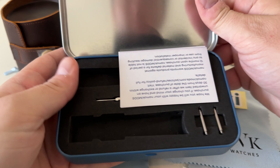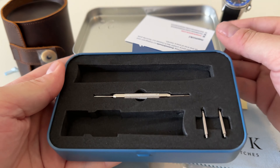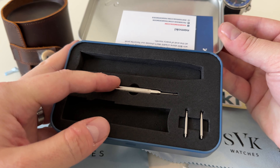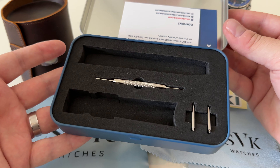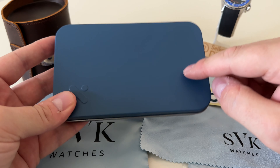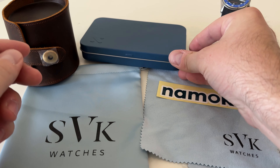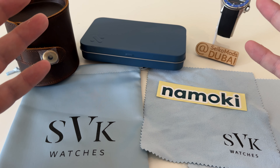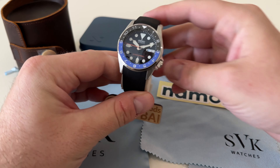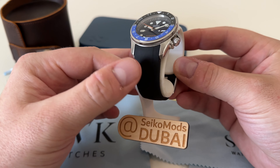This is an SKX 013, the 38 millimeter dive watch from Seiko. A pleasant offering for anyone with a smaller wrist because generally Seiko watches run quite a lot bigger. You can see the one on my wrist is 42 or 43 millimeters, and you can see the clear case size difference. So if you're looking for a baby SKX or a smaller wristwatch case size, this one is spot on.